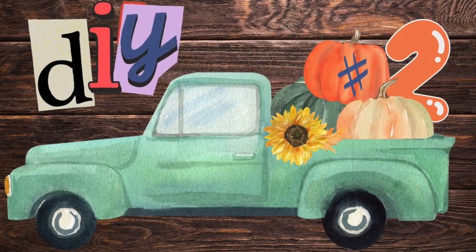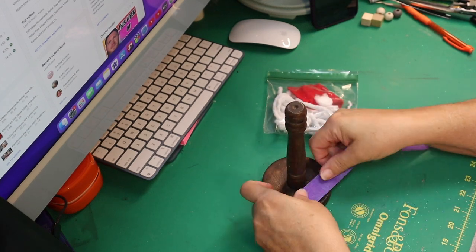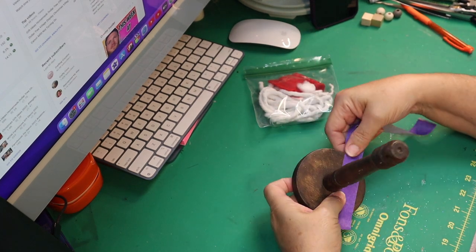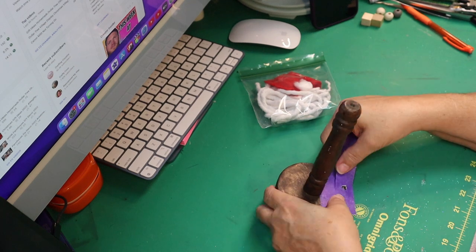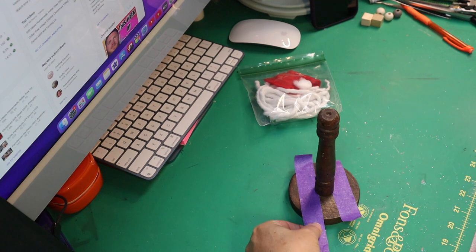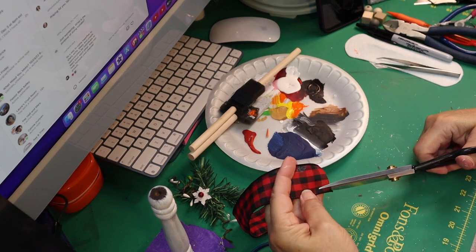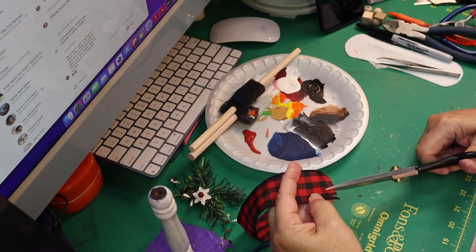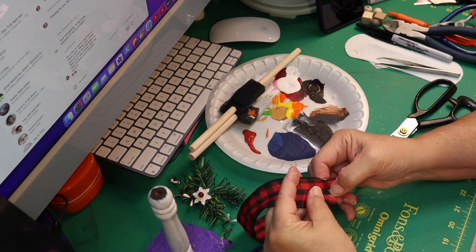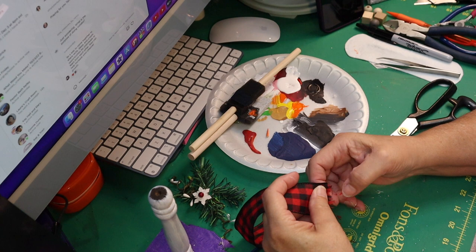Let's get on with DIY number two. This is a little wooden spindle on a stand that I found at the thrift store marked 99 cents — I'm sure I only paid 50 cents. We're going to cover the bottom so we don't get paint on it and paint the spindle white using Rust-Oleum Linen White chalk paint. Then I take a piece of ribbon, cut it long enough to go around the post, and fray the edges — this will be a little scarf because we're making a snowman.